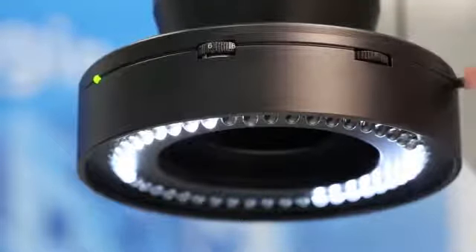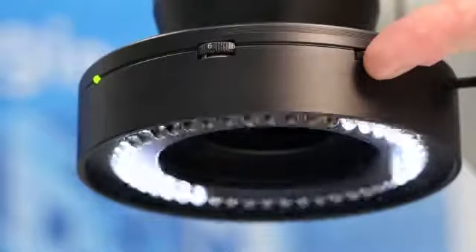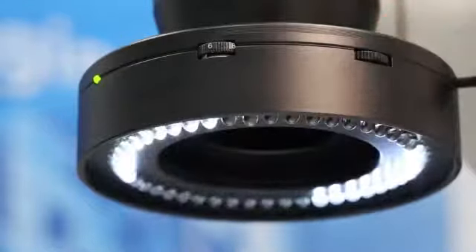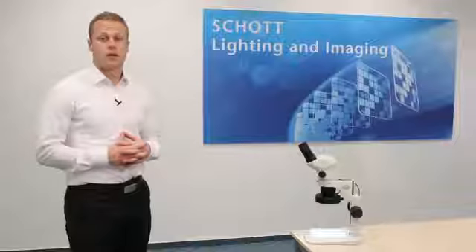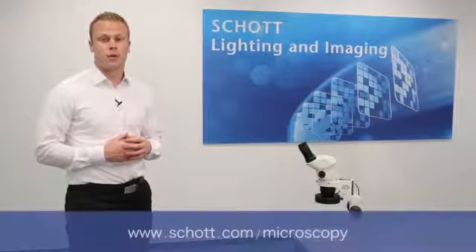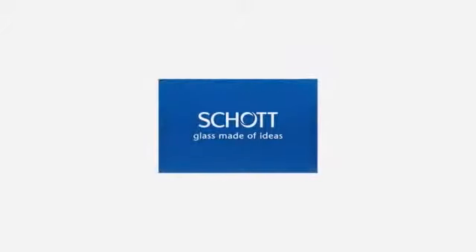And now for the left-hand drive, simply tilt to the left. You see it is very intuitive and easy to manage. That's all for now. I hope this demonstration has been helpful to you. Please visit our website for further information. We'd love to hear from you. SCHOTT — Glass made of ideas.